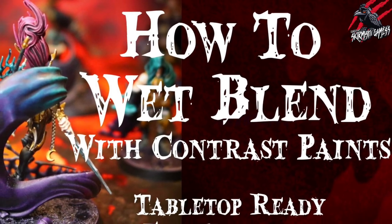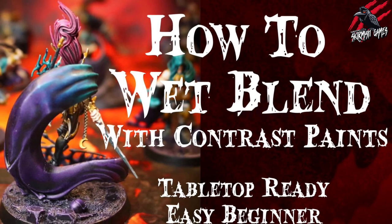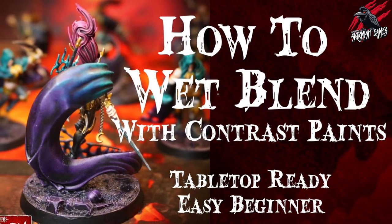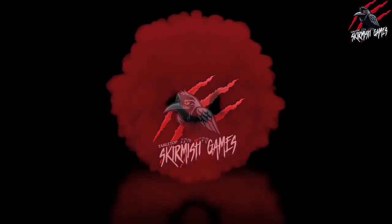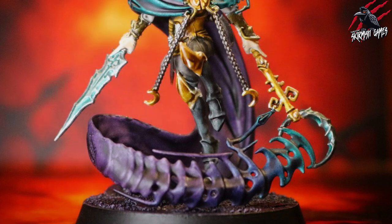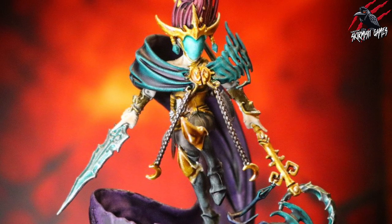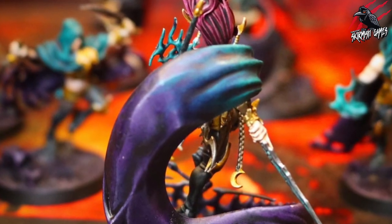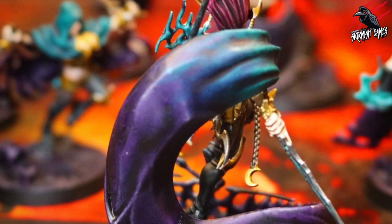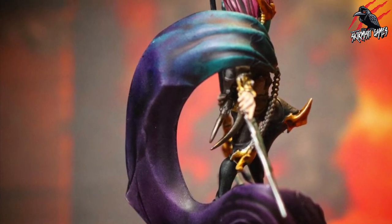Hey, welcome to Tabletop Skirmish Games. I'm Lee and in this video I'll show you how I use the wet blend technique with contrast paints to blend two colours on this Shroud Queen miniature. I'll go through in real time how I blended a purple and a turquoise, and you'll see how to get a nice natural fade between the two colours — perfect for a tabletop battle-ready standard miniature.